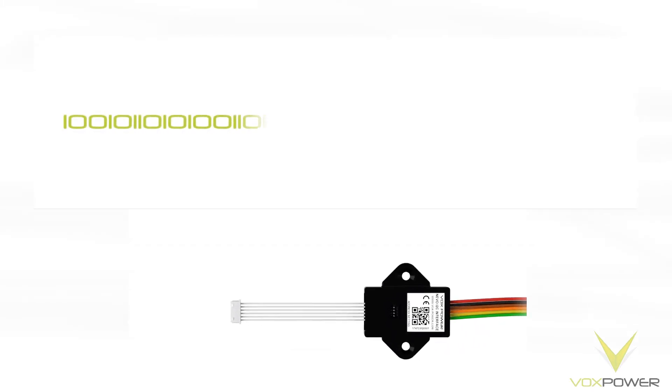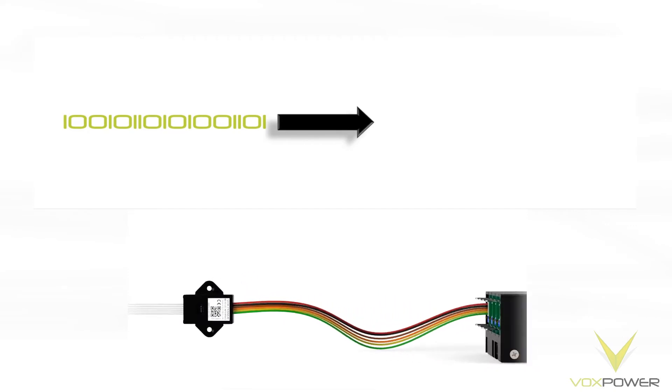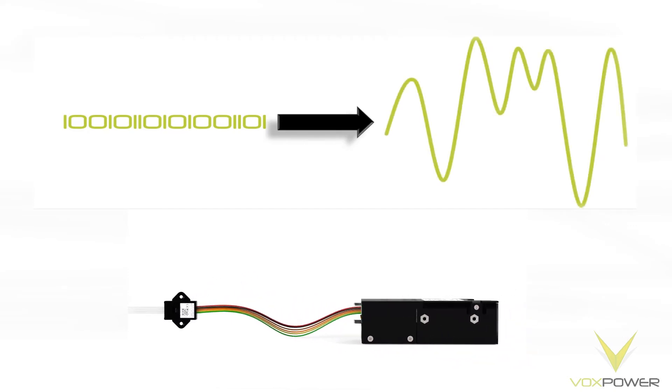The I2C interface will convert the digital commands into accurate analog control signals for the Nevo output module, providing full voltage and current control for the output.